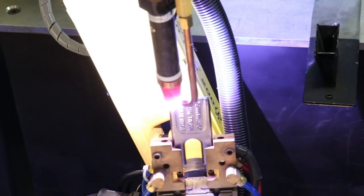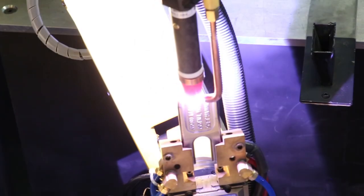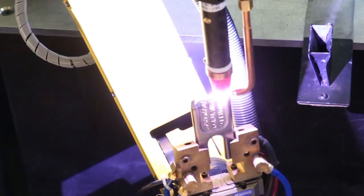Now we see the weld cycle run as a live weld. Fixtureless welding is a simple setup that allows for flexible positioning as well as quick changeover of parts.